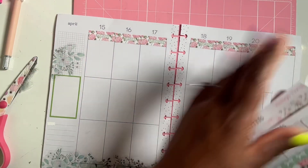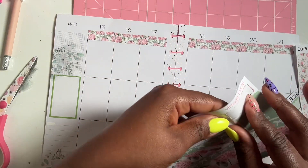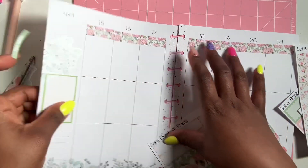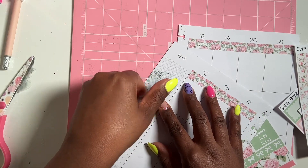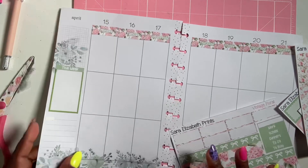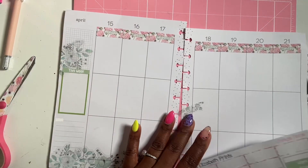I'm going to add this 'this week' sticker over here just so I can have a little checklist — a brainstorm area — because I don't know what days I'm going to be doing those things. Alright, let's get our boxes done.